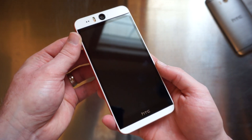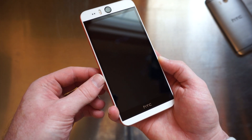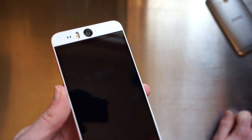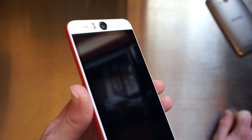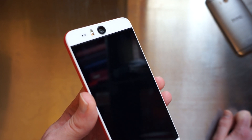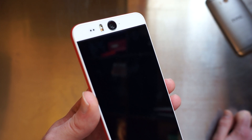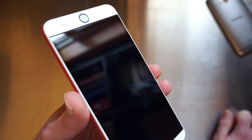So here we have the HTC Desire Eye. Just to do a quick spec overview: we have a 5.2-inch 1080p display, a front-facing 13-megapixel camera with dual LED flash, and that's the main attraction of the HTC Desire Eye. It's being dubbed as the ultimate selfie phone by HTC, and we have seen quite a few pictures taken with the front-facing camera. We got to play with it in New York about a month ago, and it is quite impressive — a lot better than what we've seen from the HTC One M8 with its 5-megapixel shooter, but it's yet to be seen if that's going to be a main draw for people actually buying this phone.